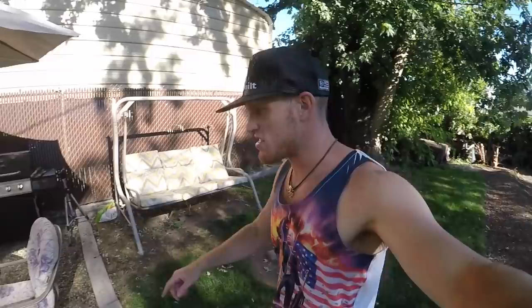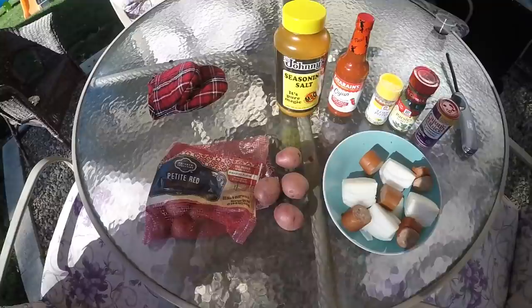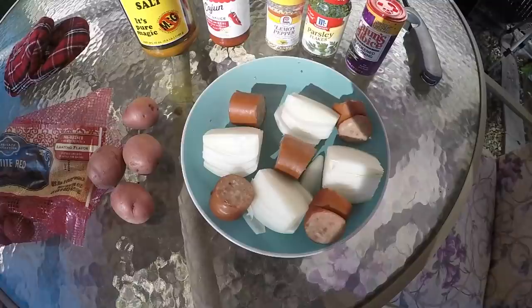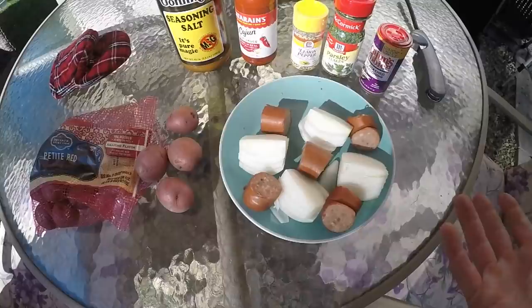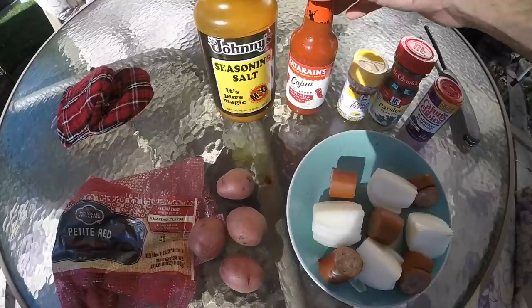We've got the water boiling up and here's how my boil is going to go down today. We have some petite red gourmet potatoes - I'm going to throw about five of those in. I've got Walla Walla onions cut in quarters, and some sausage that's going to go in as well. I also have some shell-on mini shrimps to throw in there too. Obviously the crawdads are going to be the main star of the dish. This is made for my size - if you're feeding 6, 10, 15 people, you just multiply it by 10 or whatever.